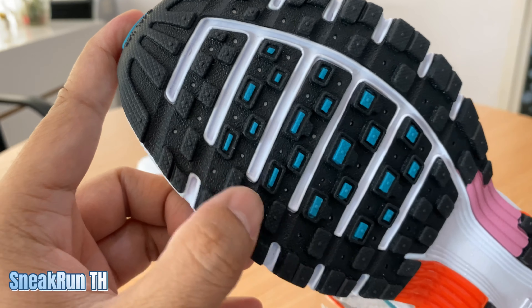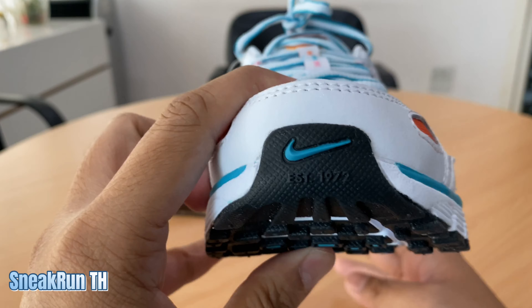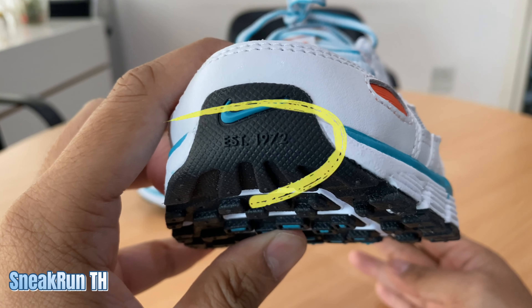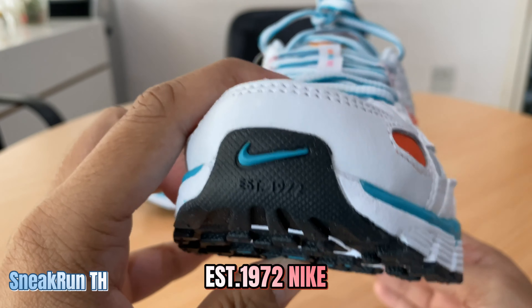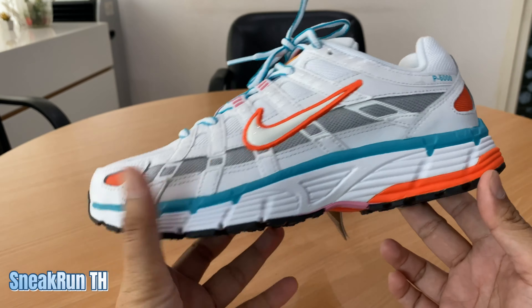พื้นรองเท้าเหมือนจะเป็นวัฟเฟอร์แต่ไม่ใช่นะครับ เป็นวัฟเฟอร์สีเหลี่ยมตรงหัว ลองนับดูก็จะมีตุ่มตั้ง 172 ตุ่มนะครับ ตัวนี้จริงๆ เหมือนรุ่นประวัติศาสตร์เลยครับ